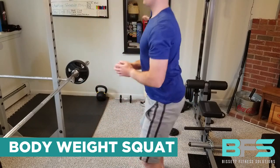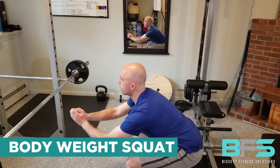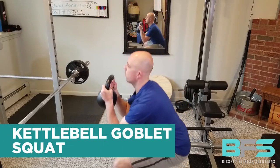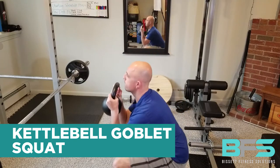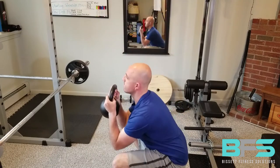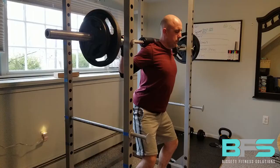You want to start with a bodyweight squat — just your own weight. Learn the proper form before doing a weighted squat. From there you go to a goblet squat. I really love goblet squats because they work your whole upper body to hold the weight up, whether it's a dumbbell or a kettlebell. With the weight in front of you it's a lot easier to hold, it's great for learning form, and then from there you go into a back squat.